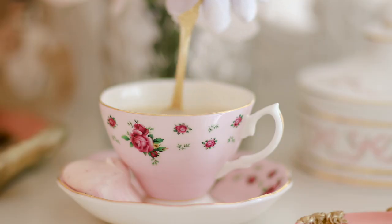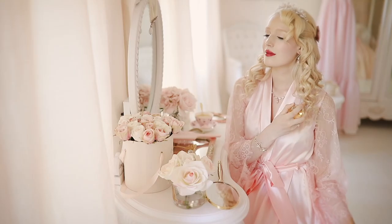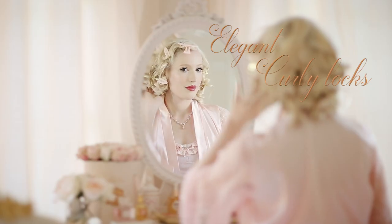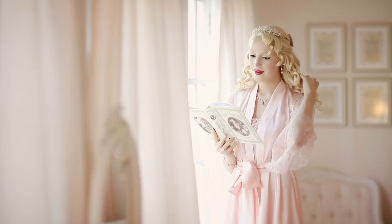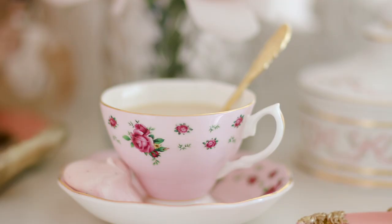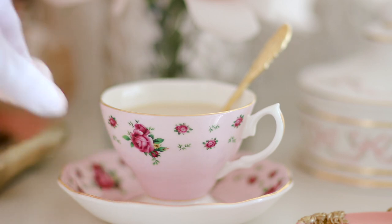Now come along my dears, let's wander to the princess suite. I'm delighted to present a princess hair tutorial on how I achieve my cupid curls, as well as a romantic hairstyle to wear in your own special fairy tale.